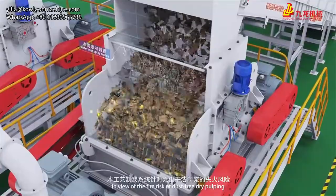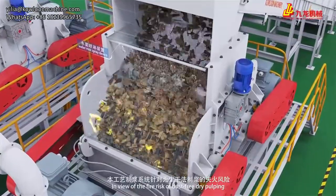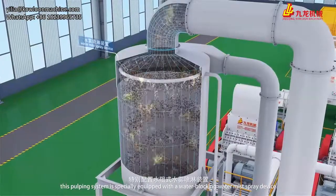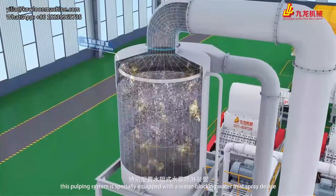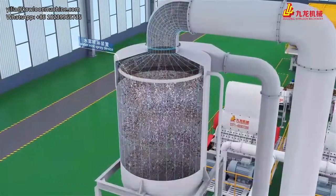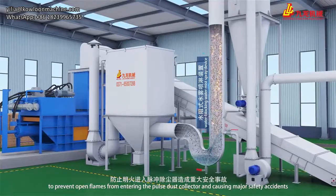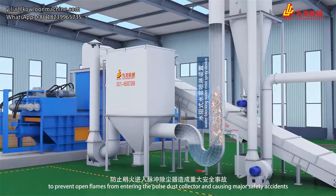In view of the fire risk of dust-free dry pulping, this pulping system is specially equipped with a water-blocking water mist spray device to prevent open flames from entering the pile's dust and causing major safety accidents.